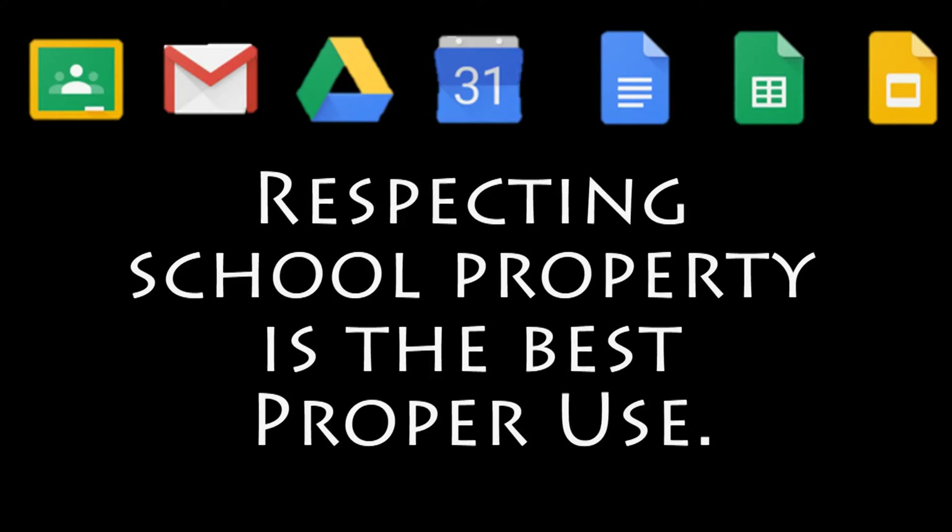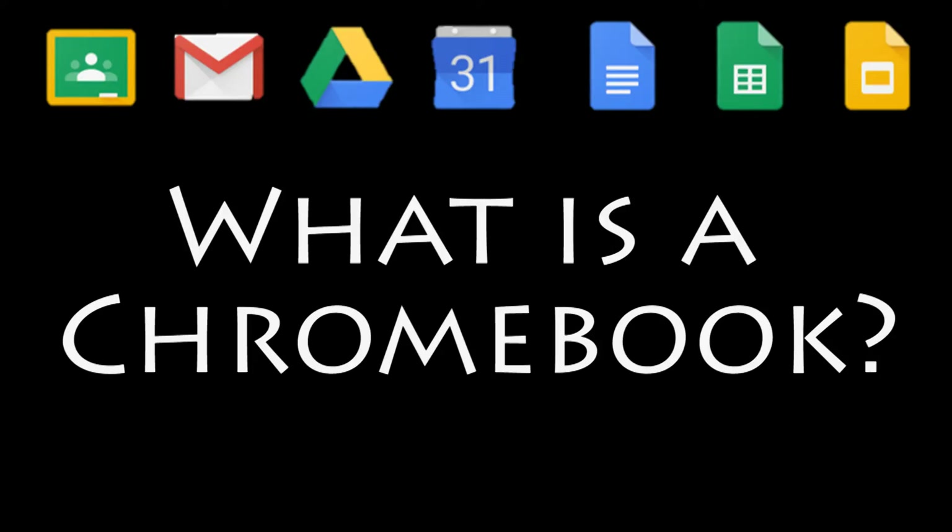Proper use is really just common sense and respect. So, what is a Chromebook?